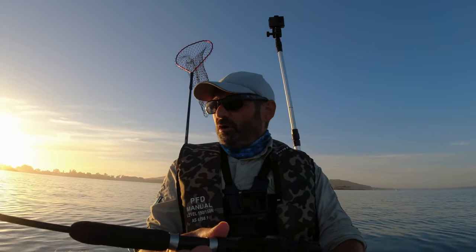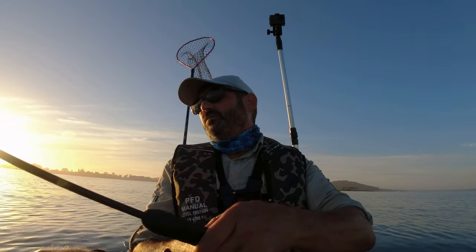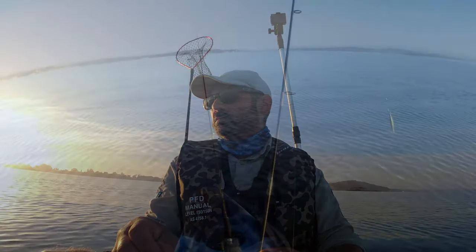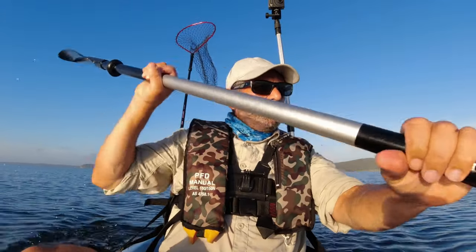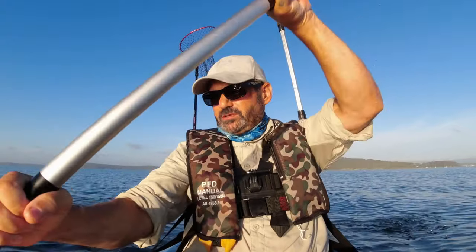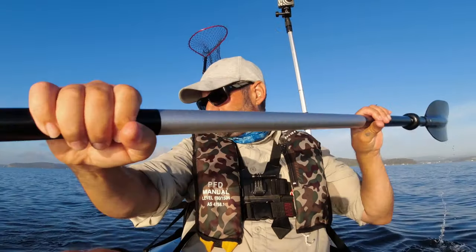I've just seen a squid chew up my soft plastic, so I'll put a squid jig on and see what happens. Pretty quiet at the moment. I saw that squid chase the soft plastic up and chew it, but they weren't touching the squid jig.